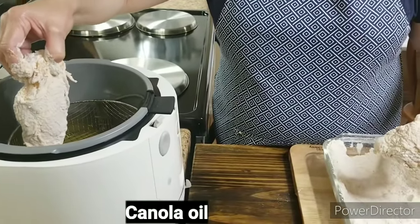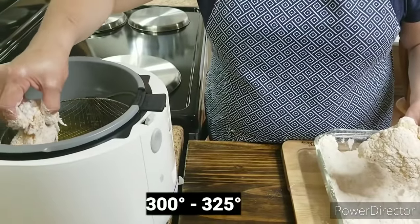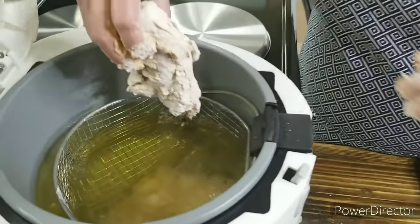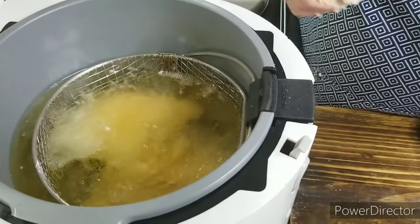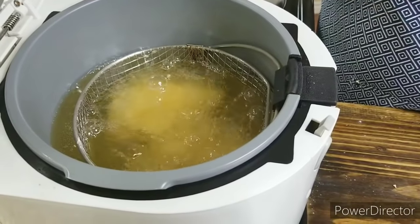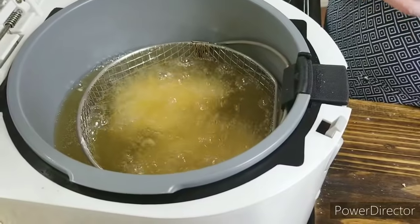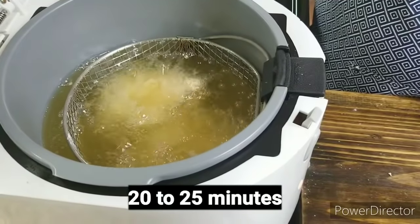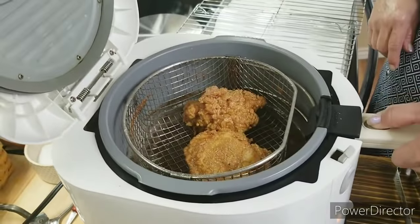I've got my oil nice and hot here — it's set at 325. I'm gonna put my pieces of chicken in real slow. As you can see, it's not a real rolling boil and that's exactly the way I want it. In just a few minutes I'm gonna lower the temperature to about 300. It'll be in there approximately 20 to 25 minutes. You don't want to be flipping it around — usually I just put it in there and leave it alone.